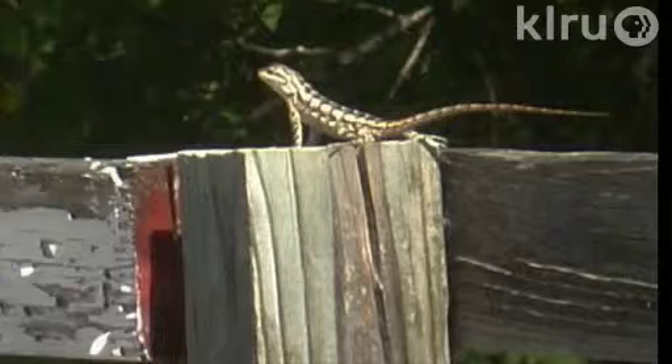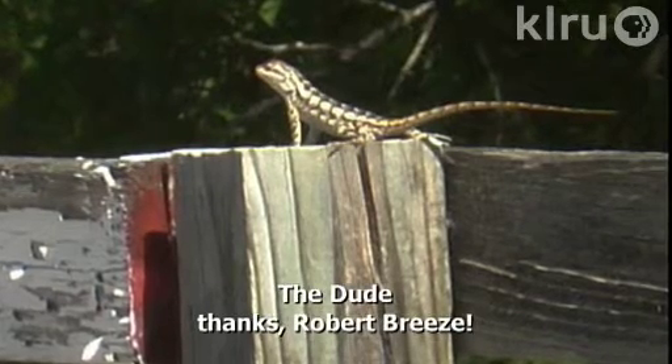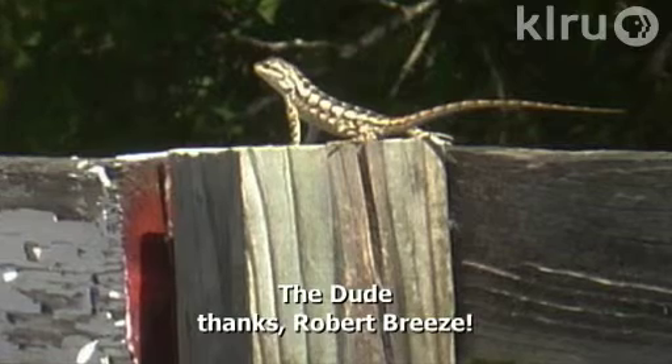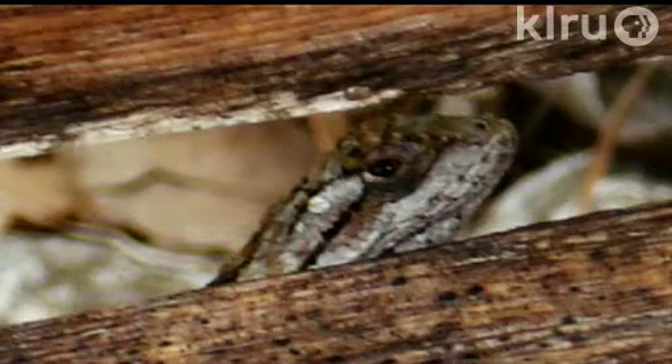Our pet of the week is a Texas tree lizard named the Dude that hangs out with Robert Breeze. The Dude grabs a drink every morning when Robert mists his tomato plants. Yep, it's hot when lizards come to you for water — so make your own friend!